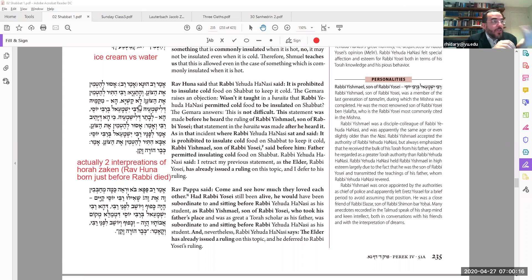We have another Baraita that says specifically that Rabbi Yehuda HaNasi — besides what we just said in the Mishnah — said you are allowed to insulate something cold. So now we have a contradiction: two traditions about what Rabbi said.